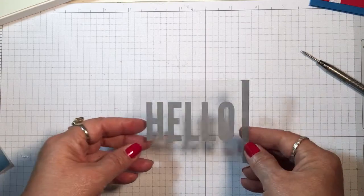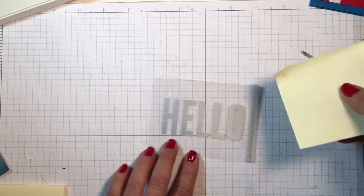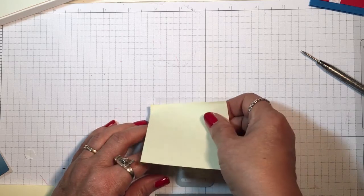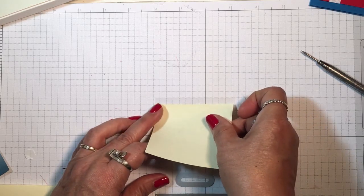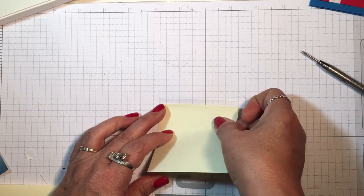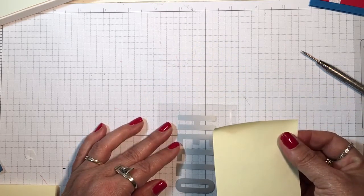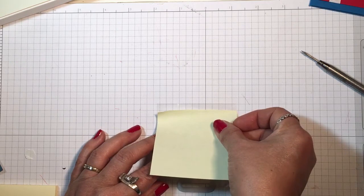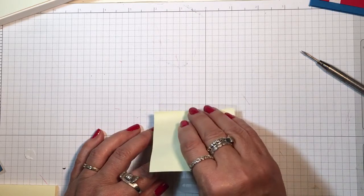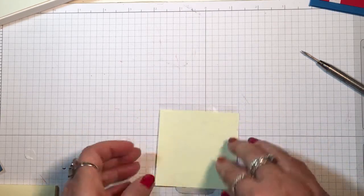I'm taking a post-it note — these are the three by three stacks — and I'm going to line this up on my grid sheet and cover up all but one quarter inch. I'm having a little trouble keeping my sheet down, but you get the idea. So it's covering up most of this piece.